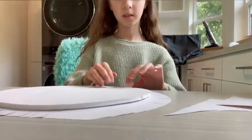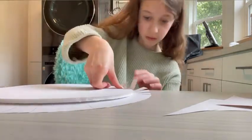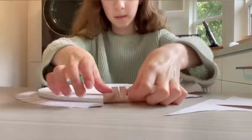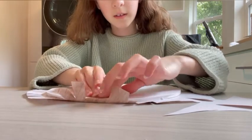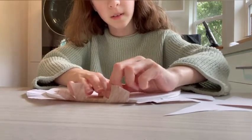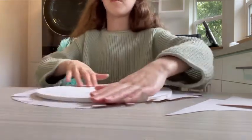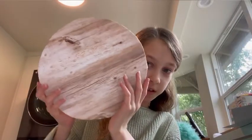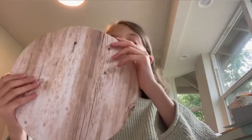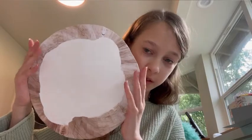Now take your slits, fold them up, and glue them down. You cut the slits so it'll be easier to wrap around and make a clean edge on your circle. Don't worry, we're going to cover everything up in a little bit. I finished gluing it around the edges — it's a little bit messy because I'm not the best with glue, but here's what it looks like on the back.